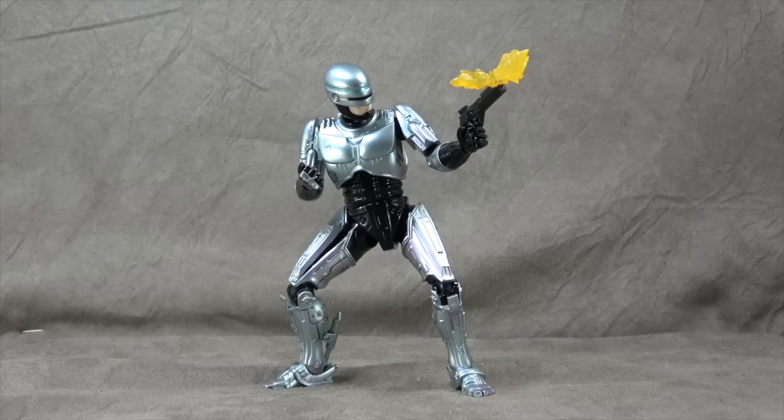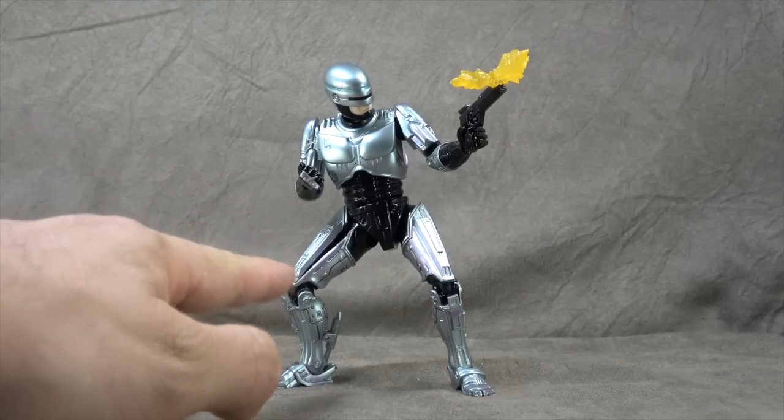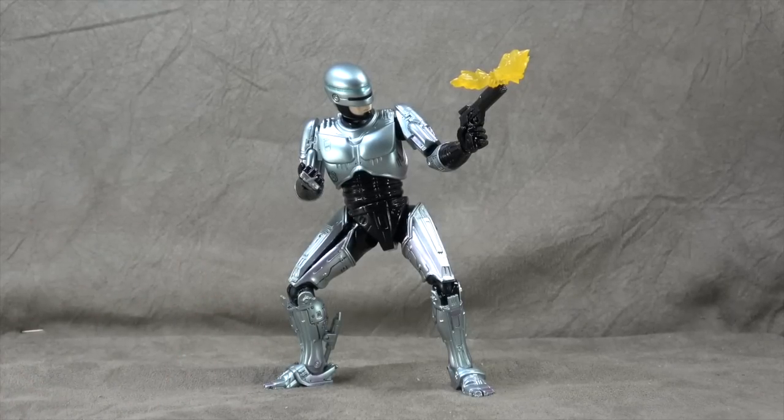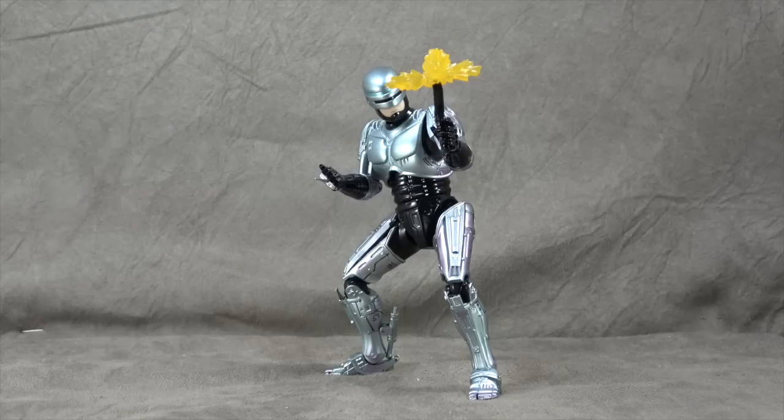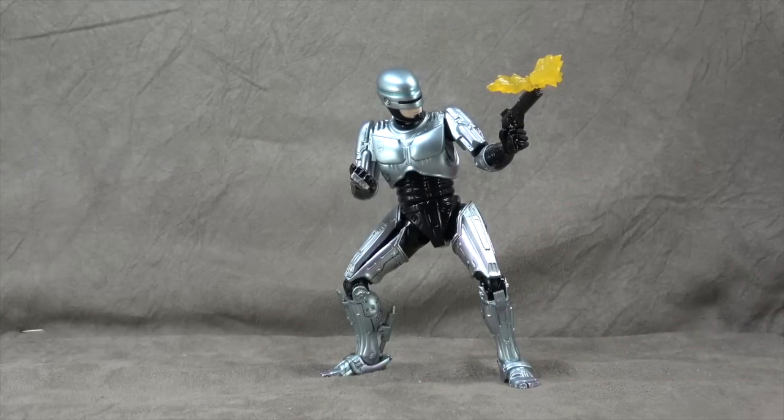Final thoughts: it's okay. I feel like this is an older figure and it feels dated — it doesn't feel up to today's standard. The paint is impressive; the articulation, not so much. The accessories are cool, but there's nothing really mind-blowing. I do like the leg gimmick, but I had to split it a little bit in order to get the pose to work. I can't give this one a recommend because I feel like we're probably on the cusp of something better happening at some point, but it's an interesting figure if you ever get the opportunity to check it out. I don't like the animated take on the face — that's more of a subjective thing, but it's worth noting.